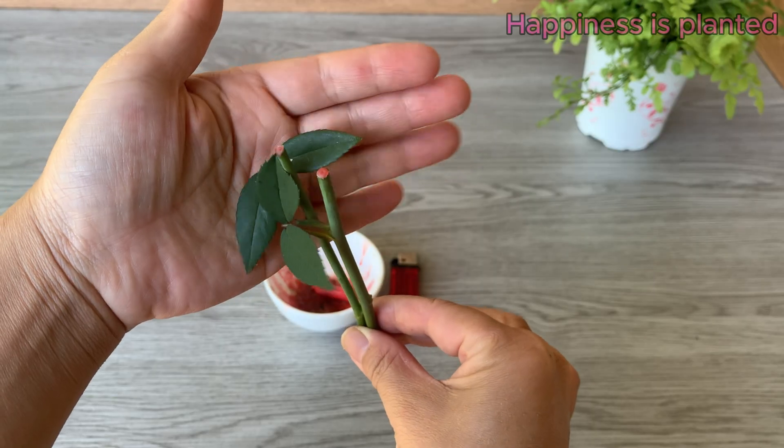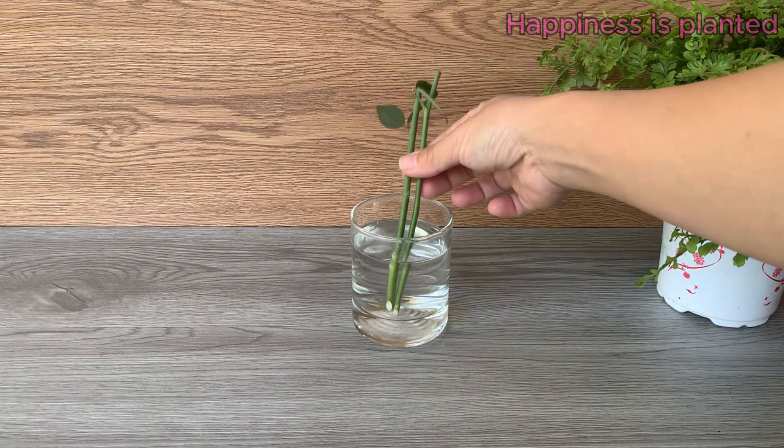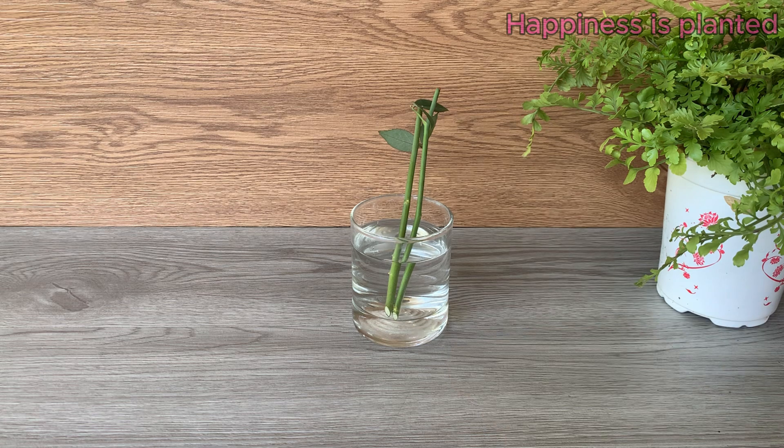After sealing the cuttings with candle wax, place them in water for a short period. This helps the cuttings stay hydrated and prepares them for the next step of propagation.